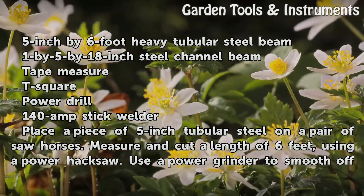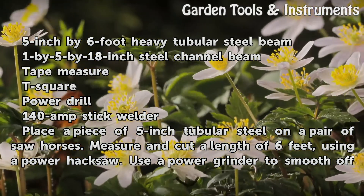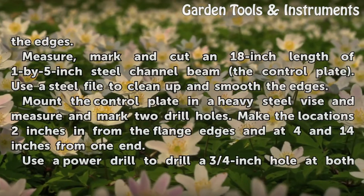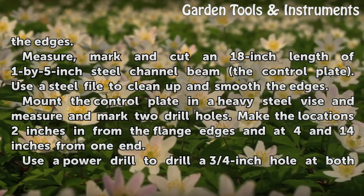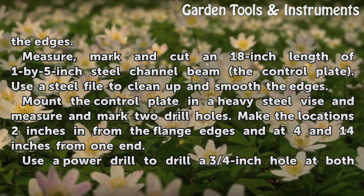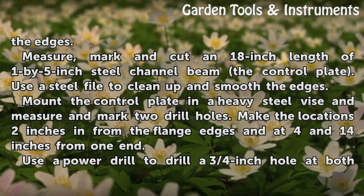Place a piece of 5-inch tubular steel on a pair of sawhorses. Measure and cut a length of 6 feet using a power hacksaw. Use a power grinder to smooth off the edges. Measure, mark and cut an 18-inch length of 1-by-5-inch steel channel beam for the control plate. Use a steel file to clean up and smooth the edges.